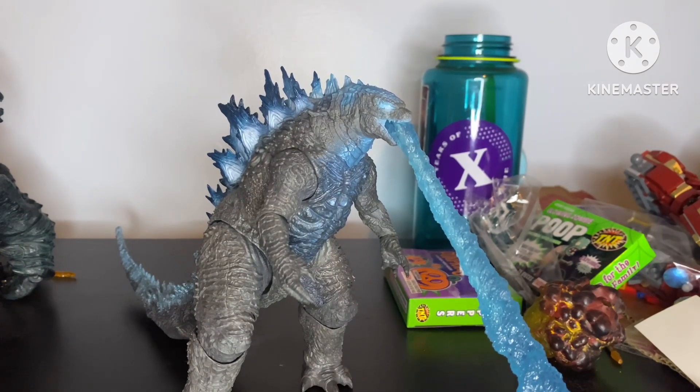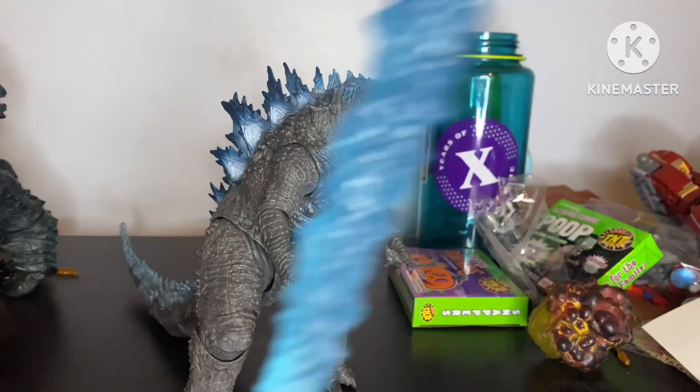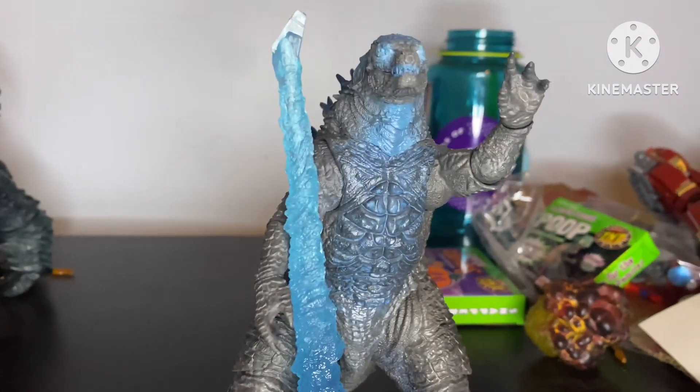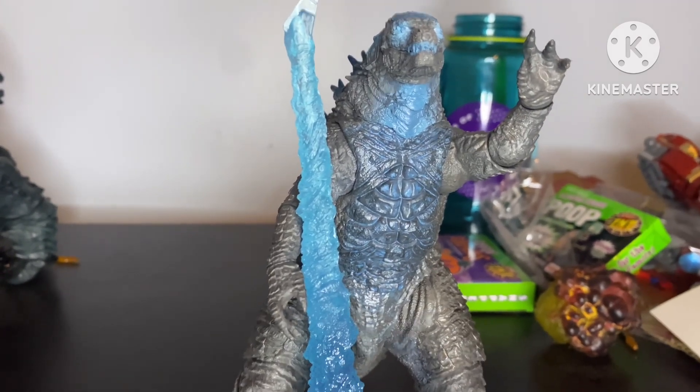Oh my god, that took a lot longer than I anticipated — that was a whole workout, that took about like five minutes. Anyway, to put in the included atomic breath piece, all you gotta do is just — I've noticed that the ball joint is mostly covered by this little thing. I don't wanna cut it off, but if it means getting the head on a lot better, then it just might — I don't know.